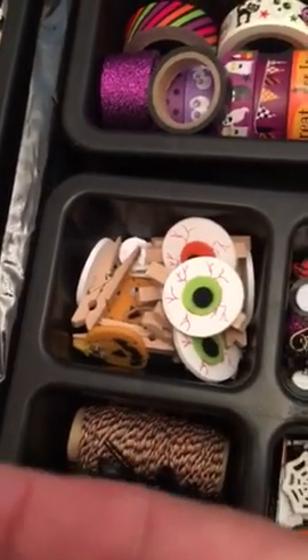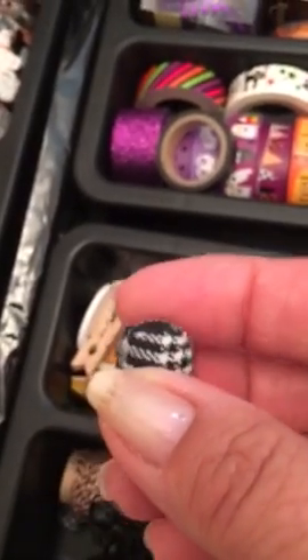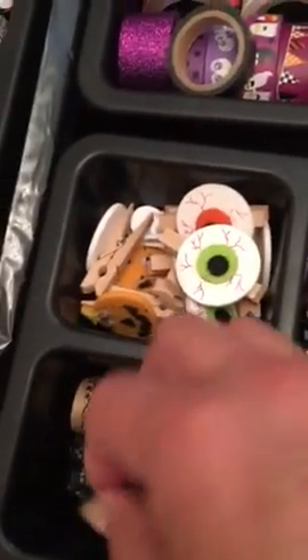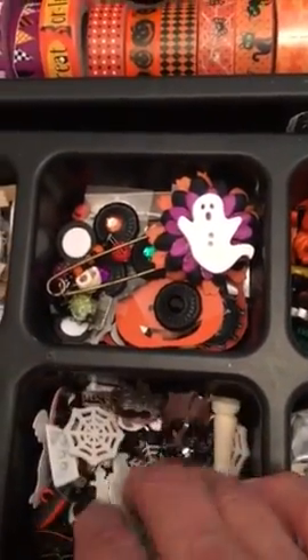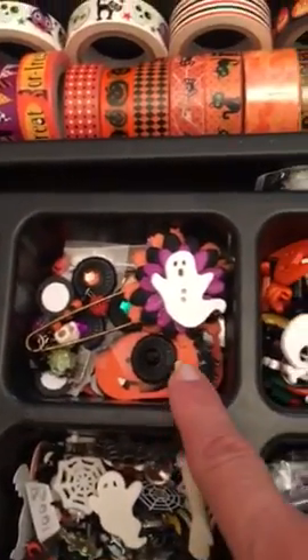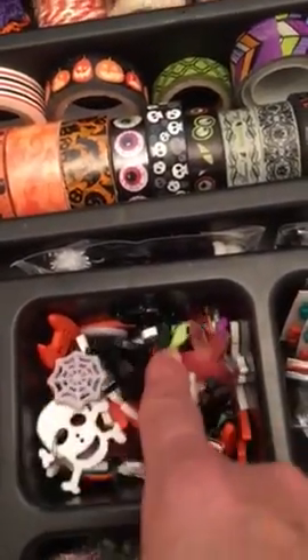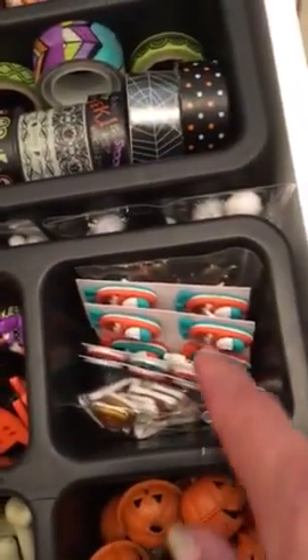Here's some more washies — I don't think I need any more washi! Some more clothespins and twine. These fabric beads look kind of rough but for Halloween I think they look great. I also have some spiders in here. Then I have a drawer full of brads and buttons and little different things.